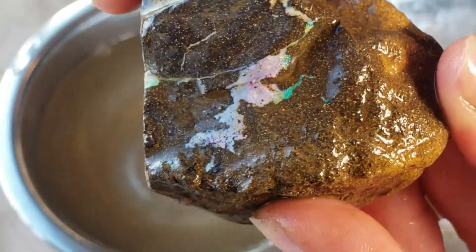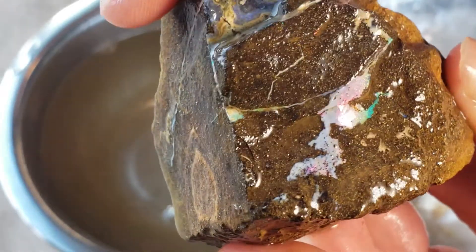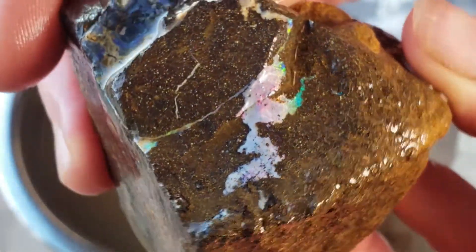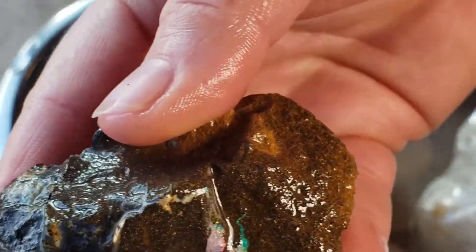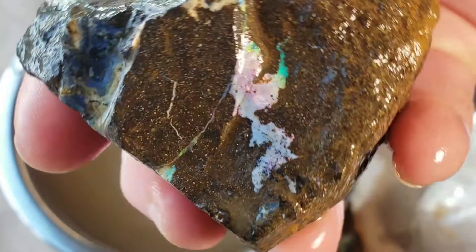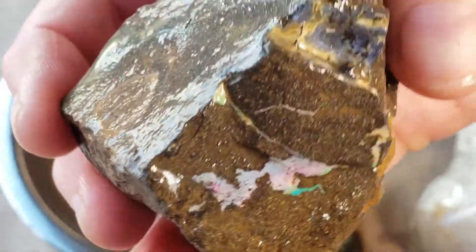Look at that, look at that right there — the reds! I don't know if the camera is picking up on the reds really. It seems like darn near everybody who takes pictures of opals with their camera complains about the reds. I'm totally getting it now — still unboxing!